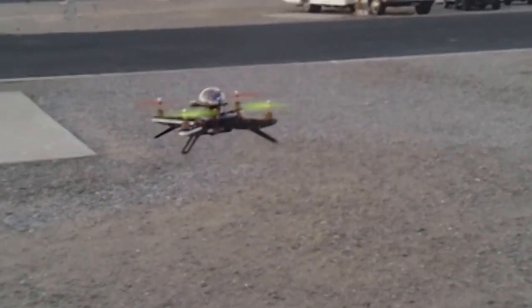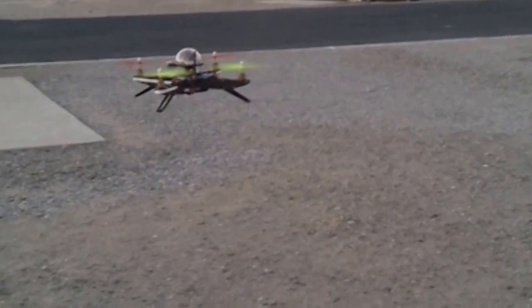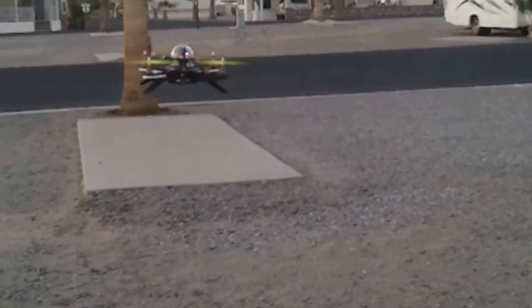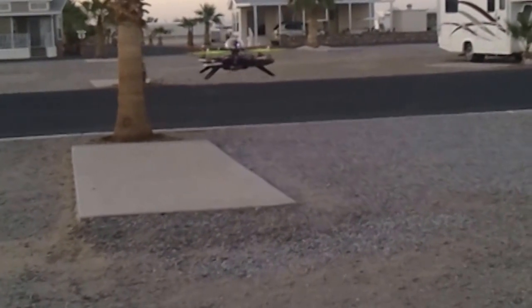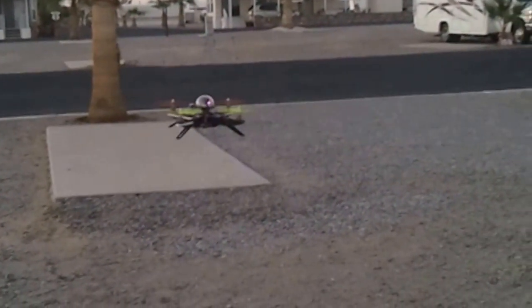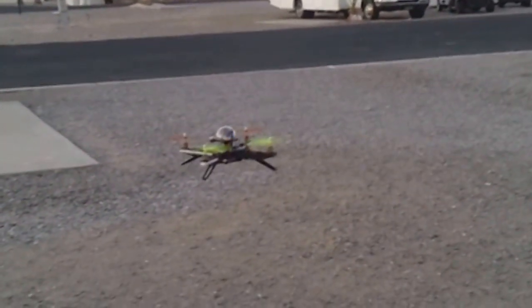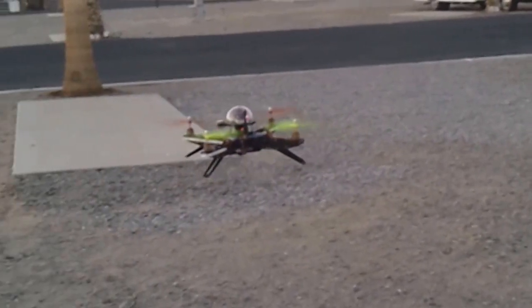This is something I'd never do with the multi-wii — turn the loiter on this low to the ground. But it seems to be working pretty good with the ready-to-flyer. And hopefully I'm getting good telemetry back to the laptop.